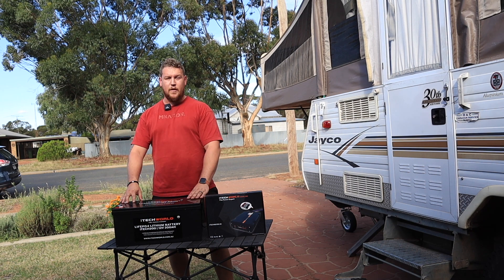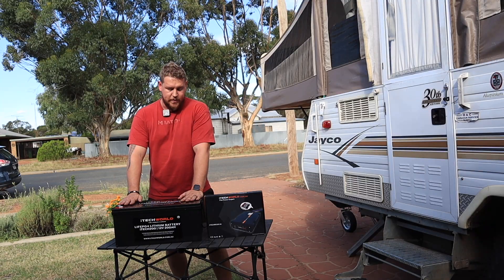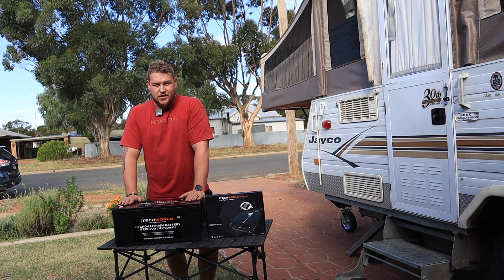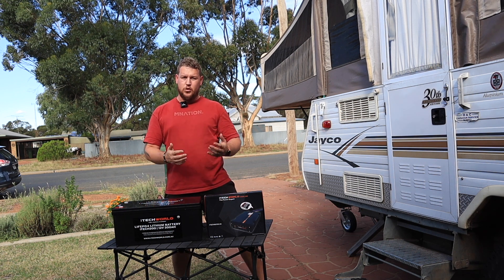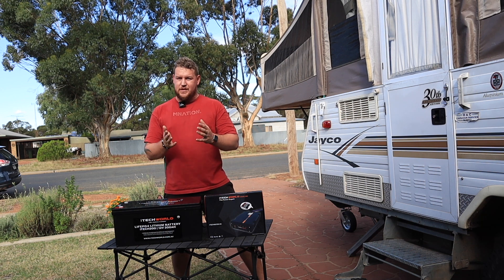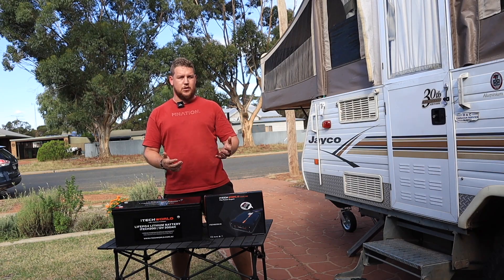Now, lifespan. The lifespan of these batteries is rated at 5,000 cycles to 50% depth of discharge. That will reduce if you take it down lower, but at 50% depth of discharge, you can get 5,000 cycles out of one of these. To put it in perspective, a good AGM or lead-acid battery might do between 500 and 800 cycles depending on how you treat it — 500 is the average for a good AGM or lead-acid battery.